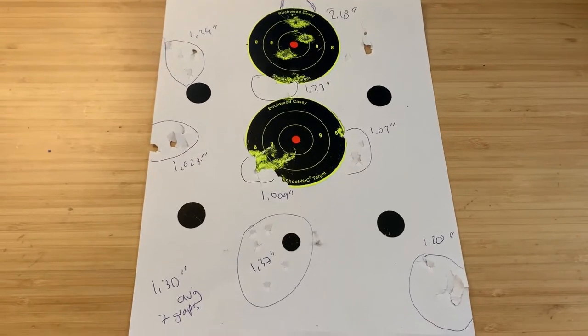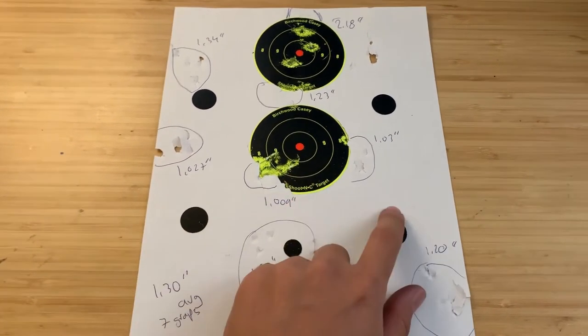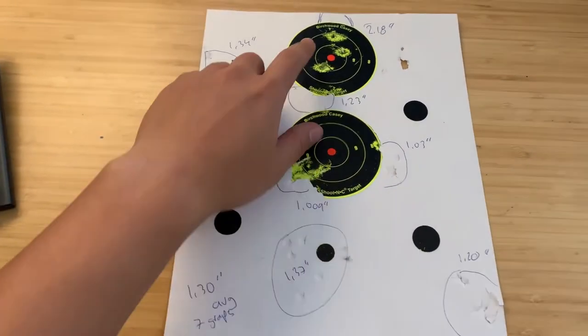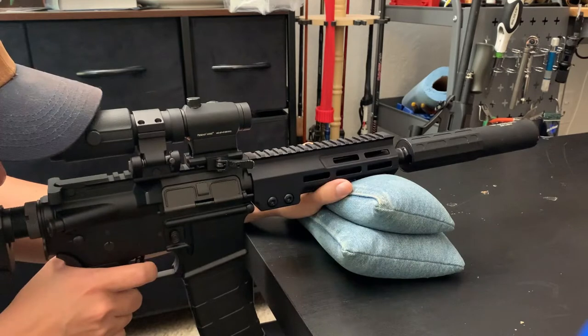This is what the accuracy looks like on the Lantac out of the box. We have a couple of groups here — getting one-inch groups, about 1.3-inch groups. The first group out of the box was 2.1 inches, which is what you saw in the shooting test. Of the seven groups, the average comes out to 1.3 inches.